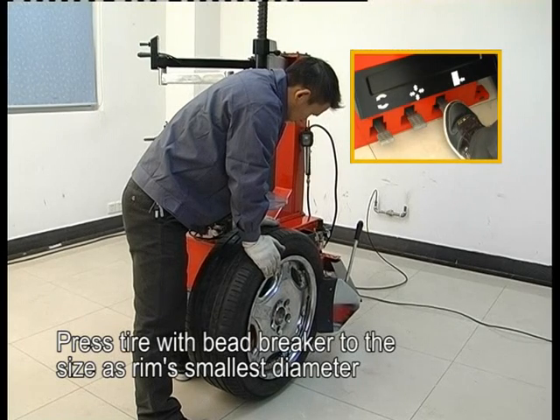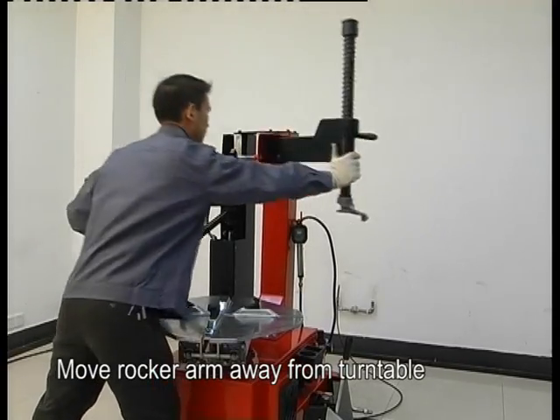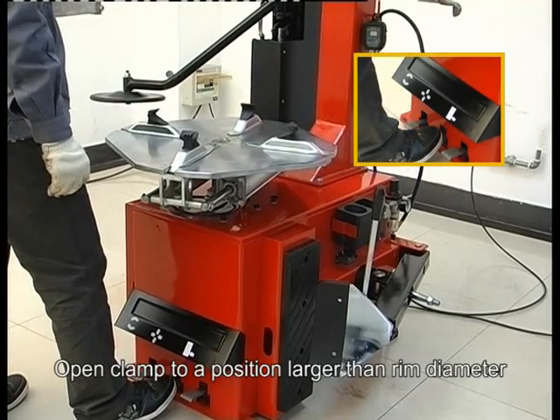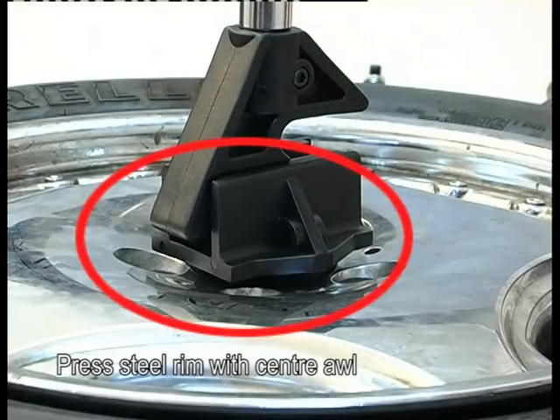Press the tire with the bead breaker to the side at the rim's smallest diameter. Move the lock arm away from the turntable. Open the column to a position larger than the rim diameter. Press the rim with the center oil.